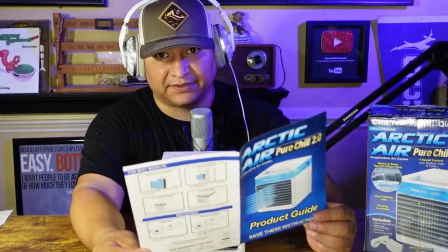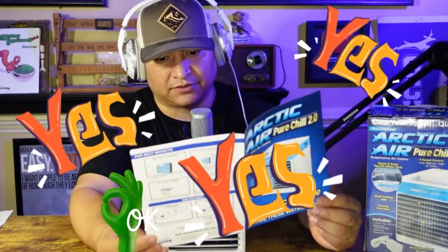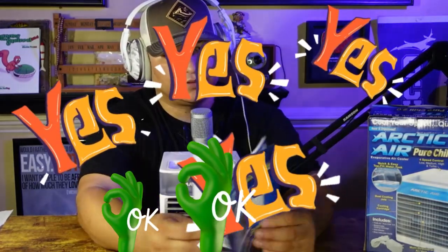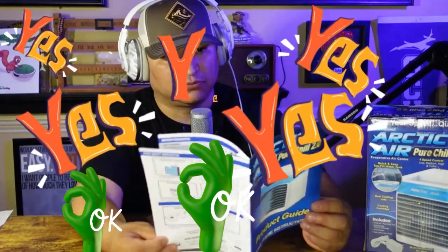I'm going to go ahead and read the instructions. Hey, there's a 20% off coupon for my next purchase — could use that if this works well. Checking the instructions: cartridge is in, yes, all good. The last step is actually putting in the water, and I've got some water here on standby.